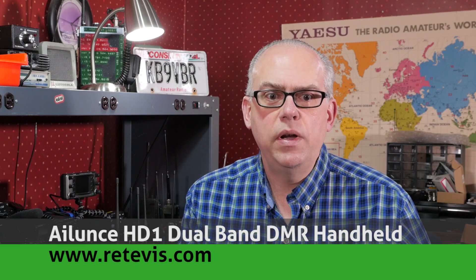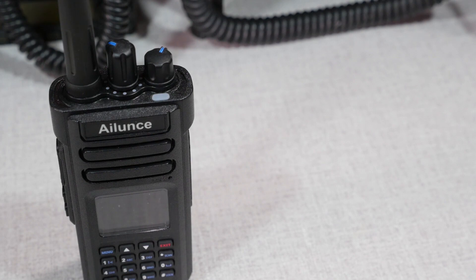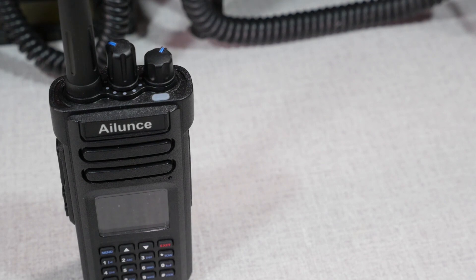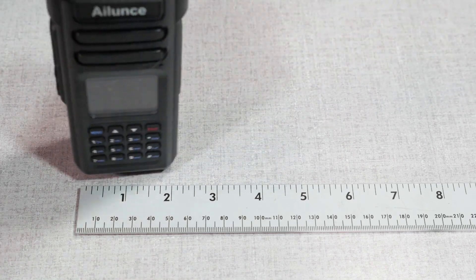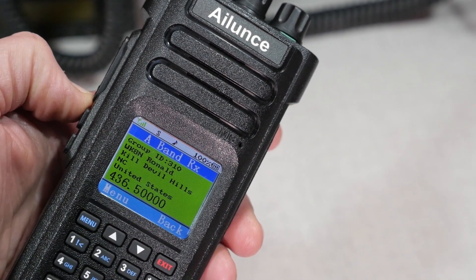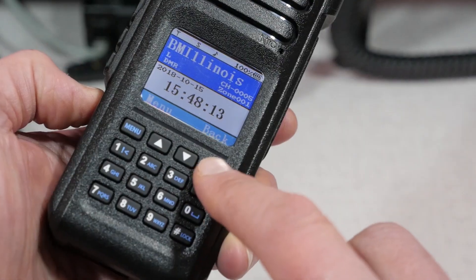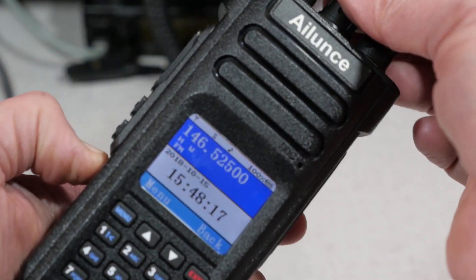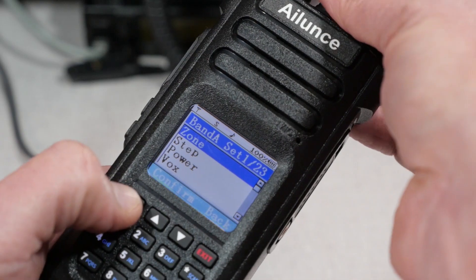Next is the Retevis HD1 Dual Band DMR Handheld. This past year was a big one for me in getting into DMR radio. It all started with Retevis sending me their RT82 handheld to review, but my favorite model so far has been the HD1 Dual Band DMR Handheld Radio. A couple of things I like about the HD1 are its beefy battery, which is necessary for the radio's 10-watt transmitter, the audio quality, promiscuous mode, and the ability to program and make changes to settings and channels on the fly. With promiscuous mode, it's easy to monitor all the talk groups on the repeater and quickly switch to a talk group if you wish to jump into the conversation. Early models had some firmware issues, but Retevis addressed those in late summer of 2018 and it is now rock solid. The HD1 is available direct from the Retevis website and also from Amazon.